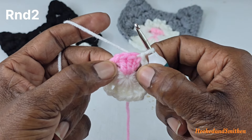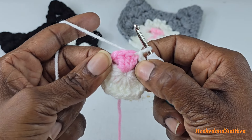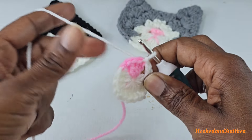You can also go ahead and cut the end of the pink color, or whatever color you're using for the nose, because you're not going to need that anymore — just like I did here. I just have this long tail left that I'm going to use to make the mouth.